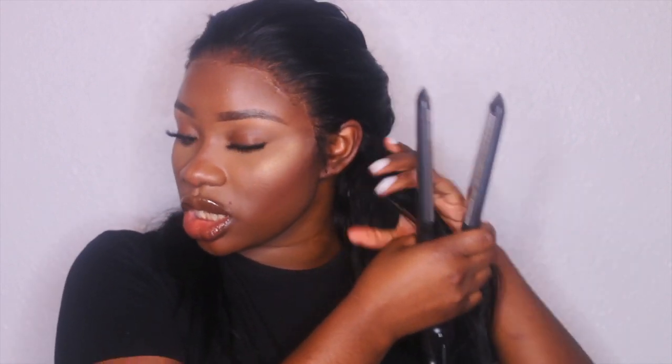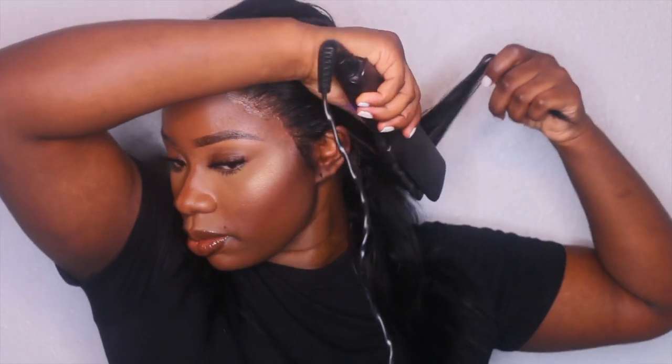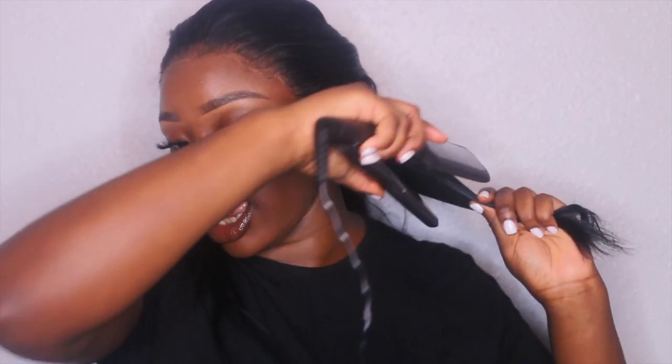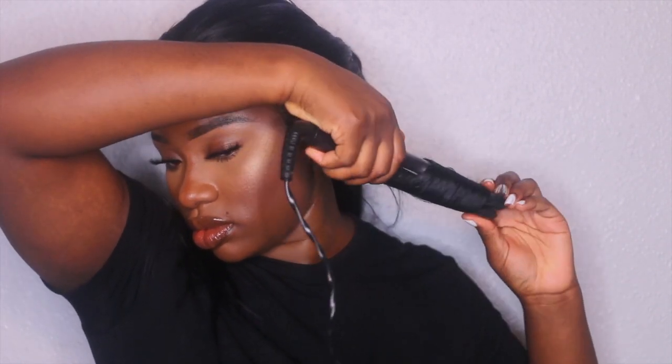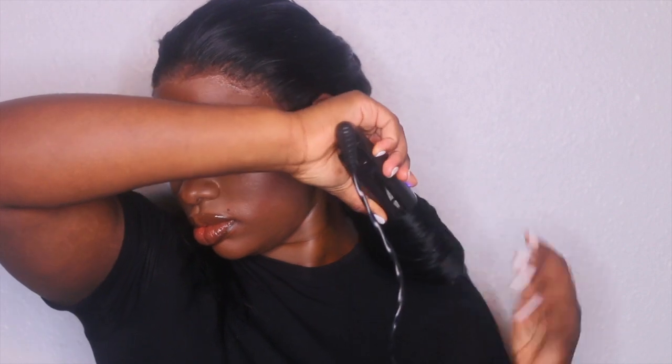Because I added the bundles in and I didn't seal the weft, I am expecting to see some shedding. I got the hot comb off Amazon as well — Amazon should really start sending me stuff because I'm always ordering from them. I'm not the best at curling my own hair, but when it comes to other people's hair I can curl.